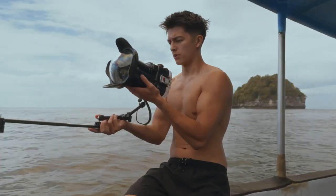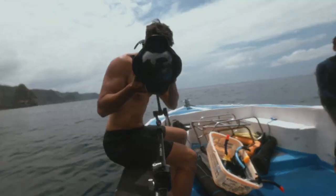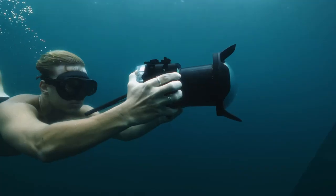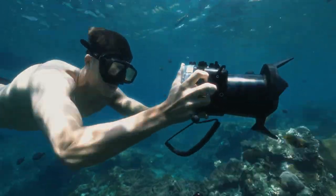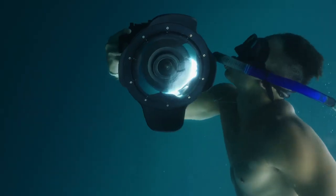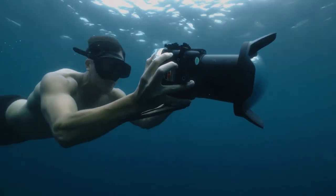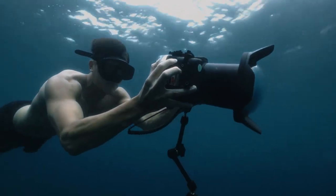My favorite challenge as a filmmaker is finding new ways to capture innovative shots — things that have never been done before. That's why I'm collaborating with SmallRig to bring you this product: a creative world of possibilities. Creators, who wants to level up their filmmaking? What are you aiming for?